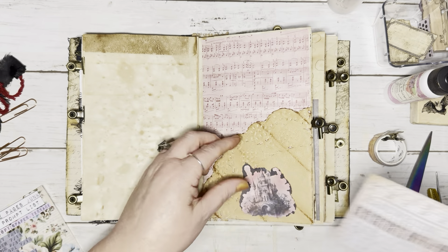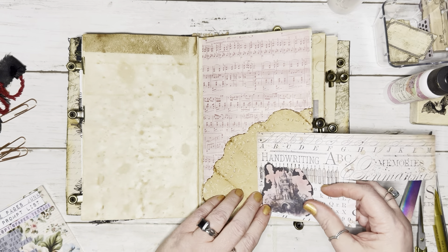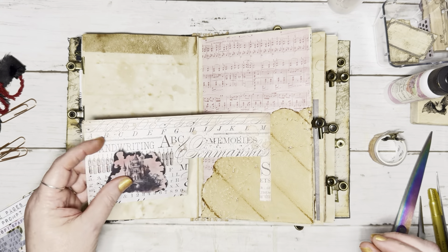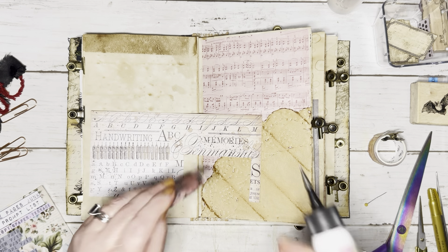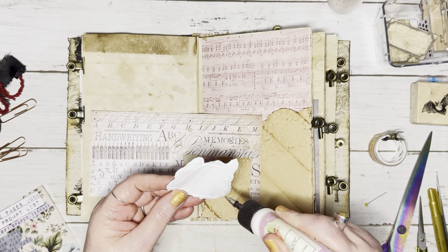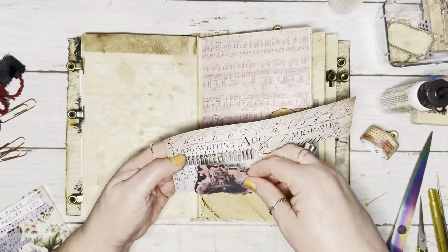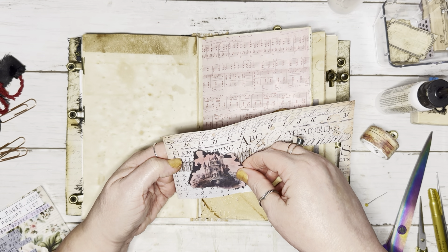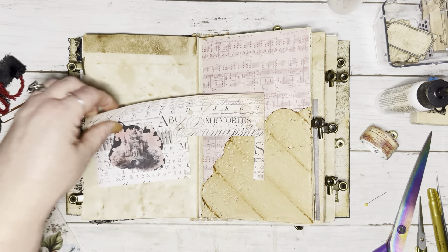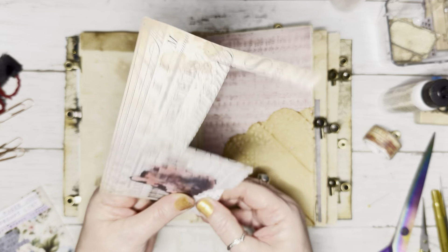Okay, let's see how we want to do this — that pretty much fills it up. So we just need a really small piece of this. I'm going to go ahead and glue this down and then tear out around it. Just getting it on there. And let's go ahead and tear this — just pretty close, I just wanted a border.